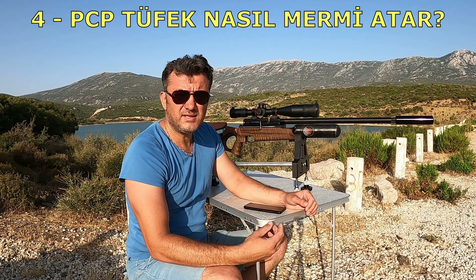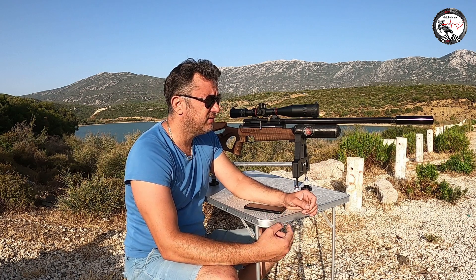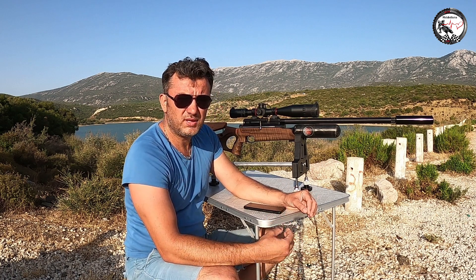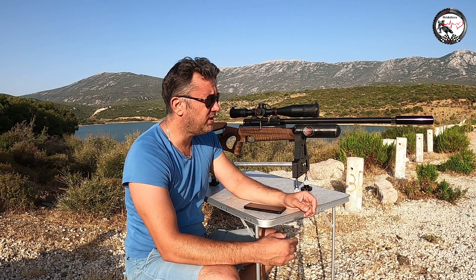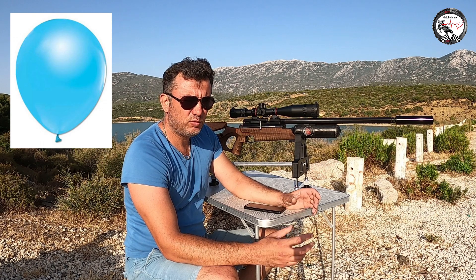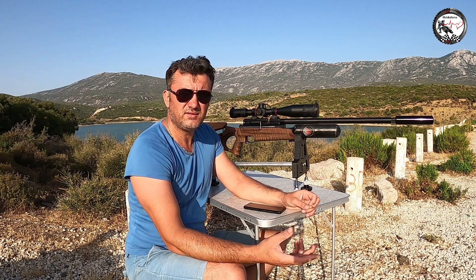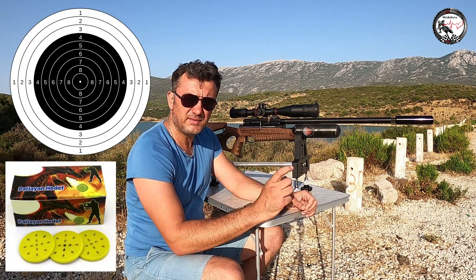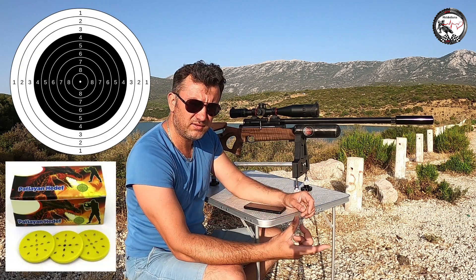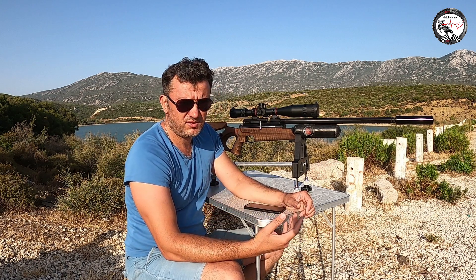PCP tüfek nasıl mermi atar? Bu tüfeklerle avlanmak yasaktır. Bunlarla uzak mesafedeki balonlara, güvenli olmak şartıyla şişelere, plastik hedeflere veya patlayan hedeflere atış yapılır.